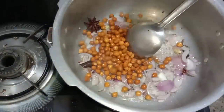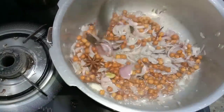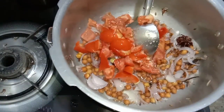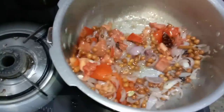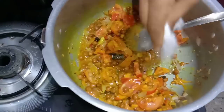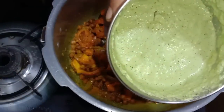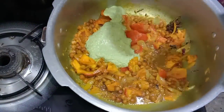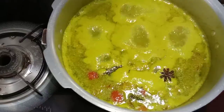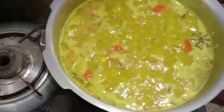I will stir the rice and fry it. I will cut some of the tomatoes for the rice, mix the rice, and stir it. Add the paste to the steak so that the steak is ready to fry. Add the steak in.